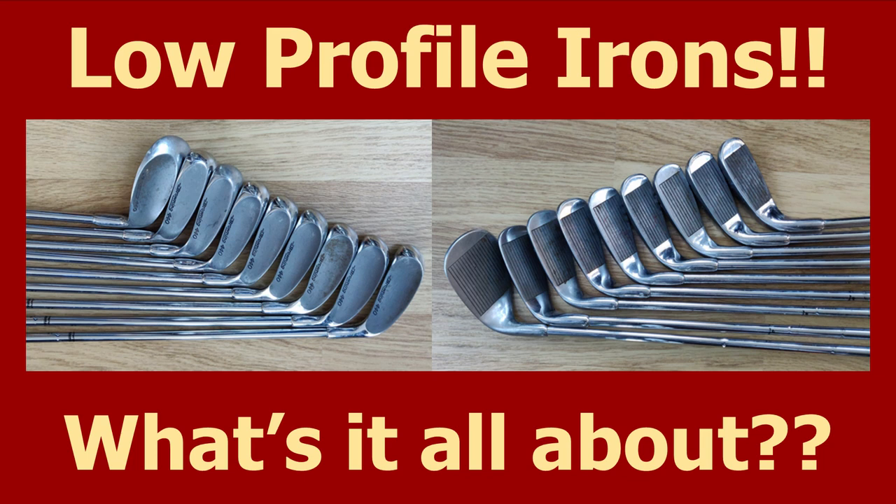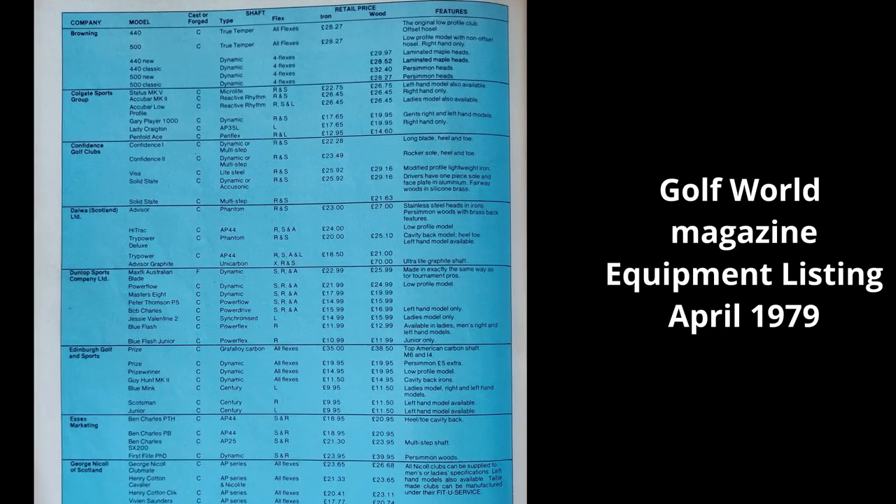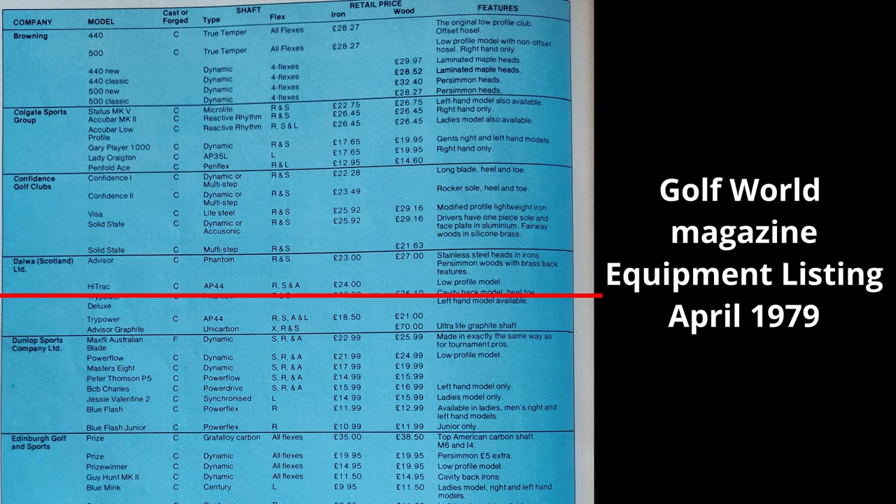One of these could be low profile irons, and that's the subject of today's video. What did they do for the golfer and why did they disappear so quickly? The first such club to make an impact was the Browning 440. It created a stampede by other manufacturers bringing out their own versions, afraid they might miss out on the revolution.